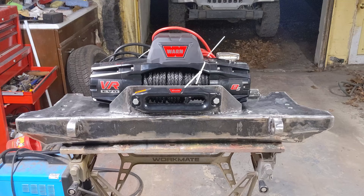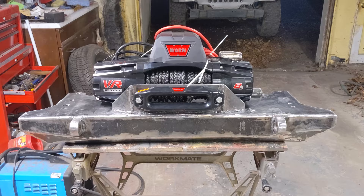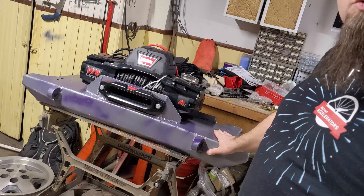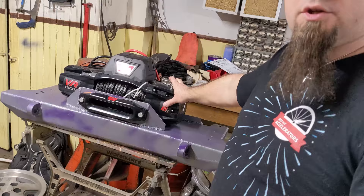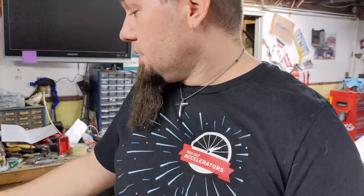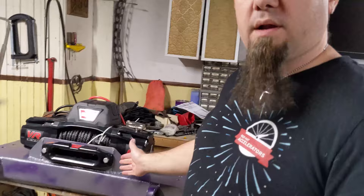I've got to test out those recovery points, then I'll paint this thing and get it installed on the Jeep. A few days ago I started getting the bumper prepped to mount the winch — that was the first part of this video. Then I took the bumper out and tested it to make sure it wasn't going to fall apart when I tried to recover somebody using the recovery points. Now the bumper is painted, ready to be mounted, and it's got a winch on it. I need to take this whole assembly and get it on the Jeep, because once it's on, I can't get to the bottom to reach all four winch mounting bolts.